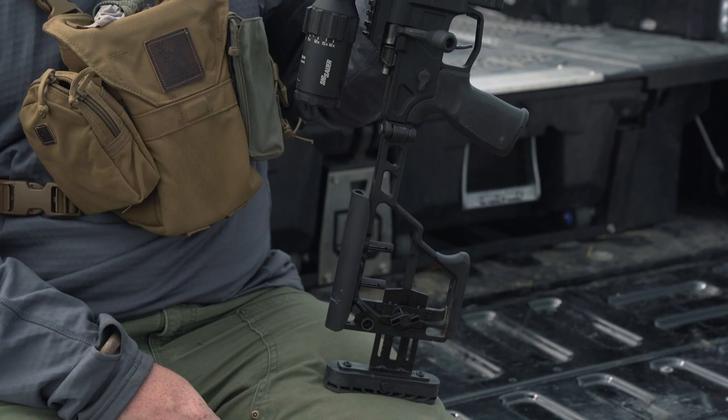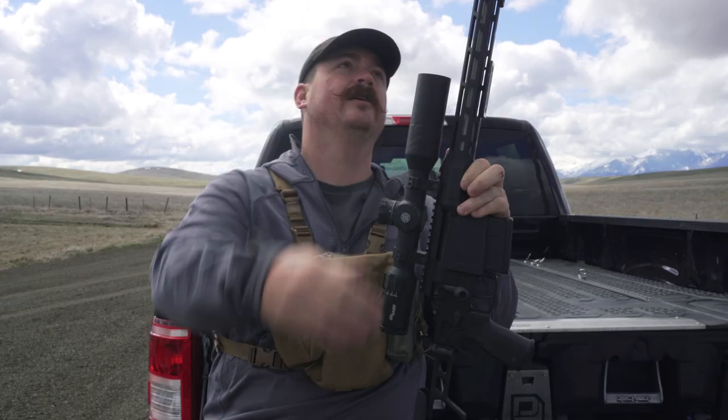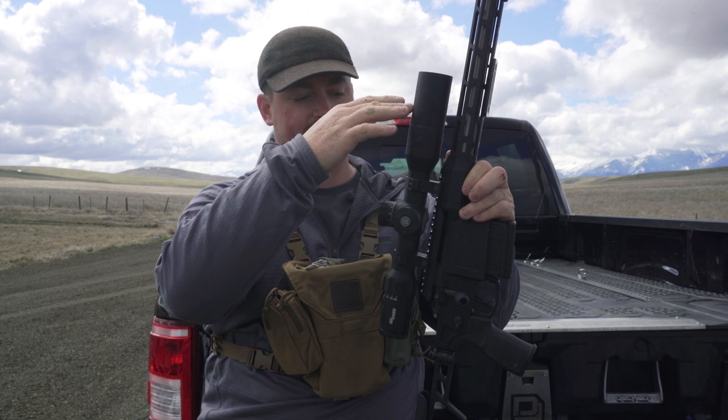To go back through it again basically: we have the barrel, the handguard, the receiver, the scope, the scope rings, the bolt, the safety, the magazine, the magazine release, the trigger, the trigger guard, the grip, and the stock.